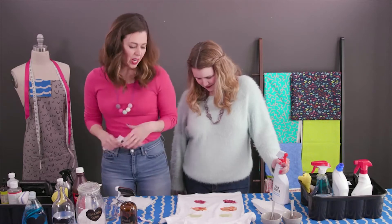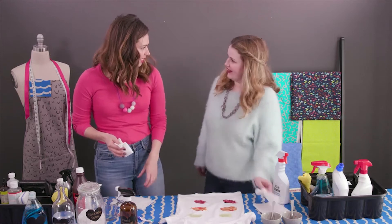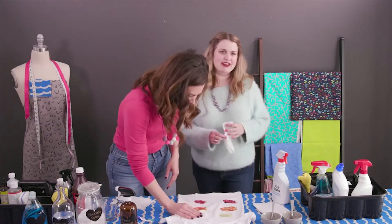Number one thing before you do any product: you want to blot out as much of the stain as you can first. I never do this. I don't know, but clearly I'm doing it wrong.